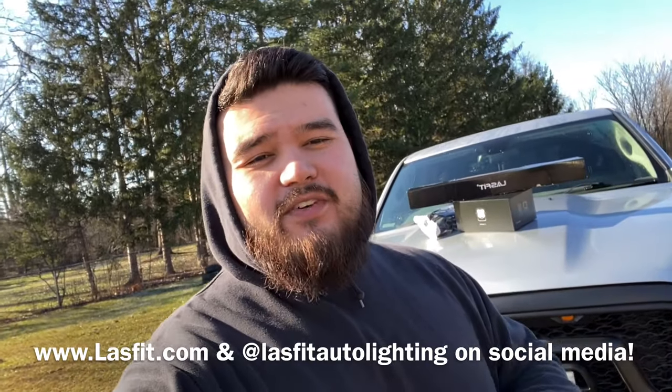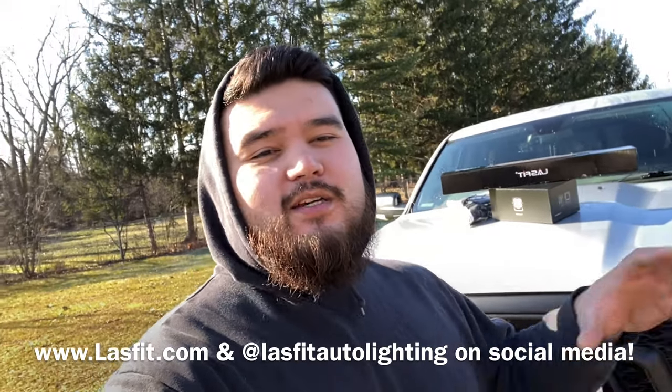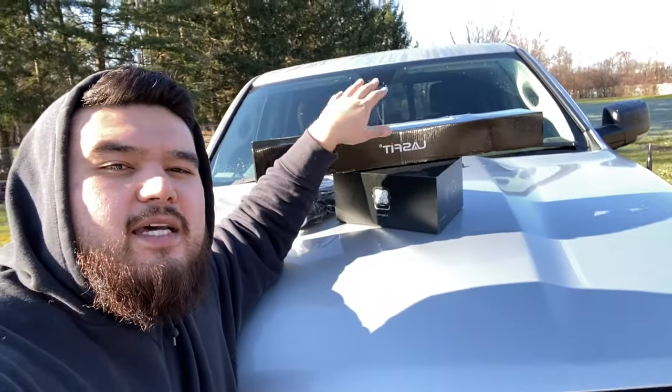I'm pretty psyched about this video because Lastfit actually reached out to me regarding some exciting stuff hopeful to come to this channel, as well as their product line. For them to reach out to an average guy like me with a relatively small following — that's pretty cool of them. This brand Lastfit, I've used their products in the past before, mainly LED bulbs, which have been awesome on both my Lexus LX 470 build as well as my wife's 2015 Ford Explorer.